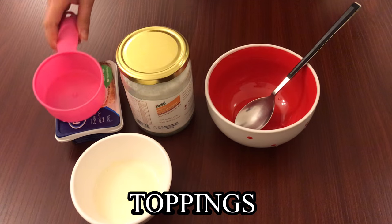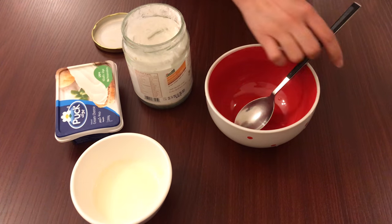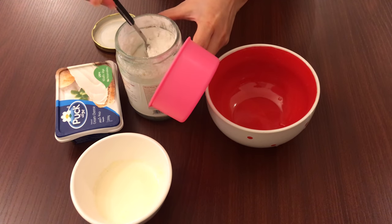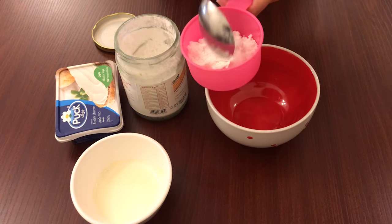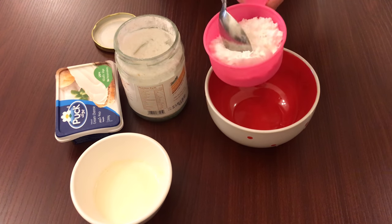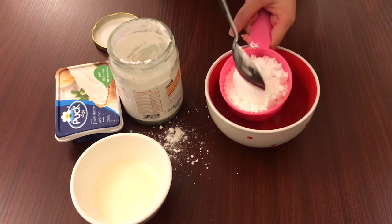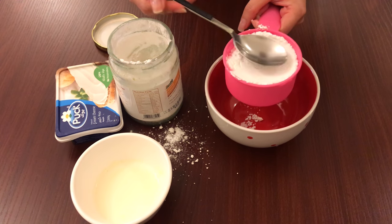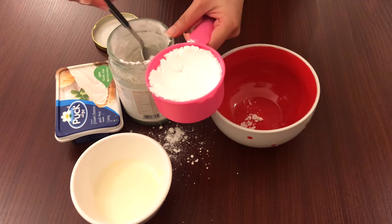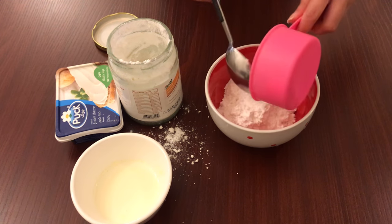Let's prepare the toppings. We're going to use powdered sugar and warm milk — that will do — but if you want to go a little extra, you can add cream cheese. So we're going to use half a cup of powdered sugar, three tablespoons of warm milk, and 100 grams of cream cheese, then add them all together.